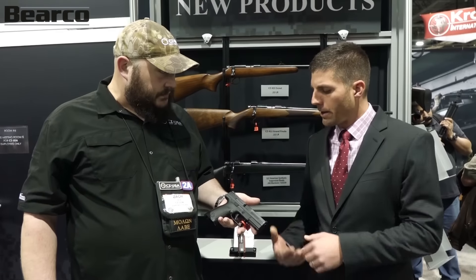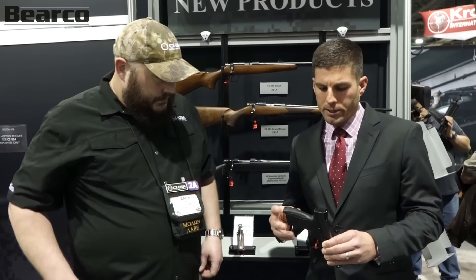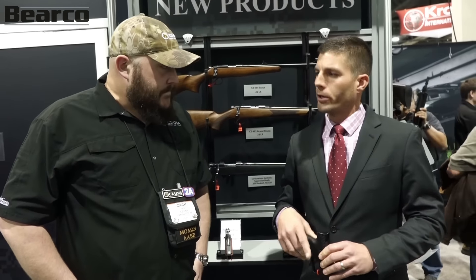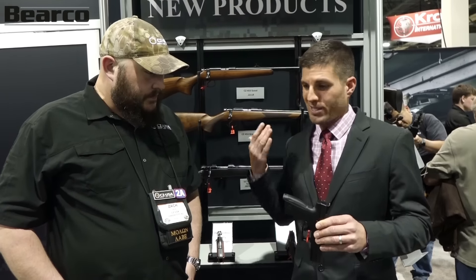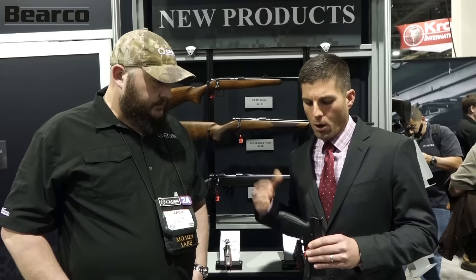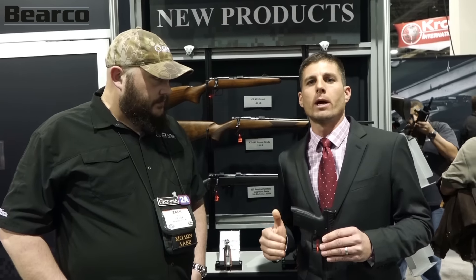Absolutely. Like I said, I really like it. I like the feel of it. I like how it is undercut on the trigger guard there. I'm excited to get out and shoot it, and a striker-fired gun from CZ is exciting to start with as well. Hopefully we'll see this in the stores pretty quickly.